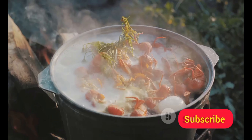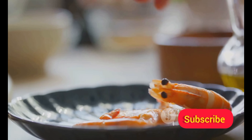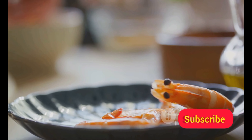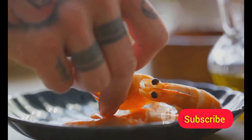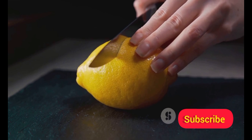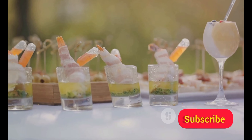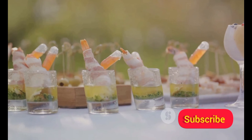Start by boiling the shrimp until they turn a rosy pink. Chill them until they're ready to serve. Next, pour a dollop of cocktail sauce into a shot glass, followed by a chilled shrimp perched on the rim. The finishing touch: a squeeze of fresh lemon. The result: an impressive presentation and a burst of fresh, zesty flavor. And just like that, you have shrimp cocktail shots ready to impress.